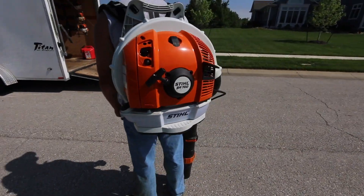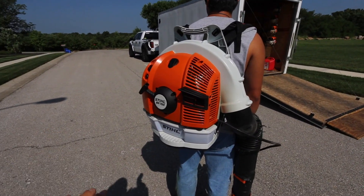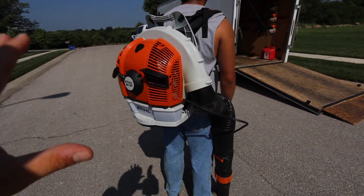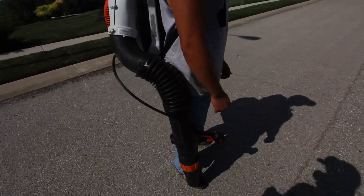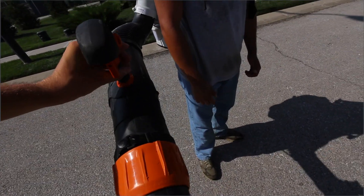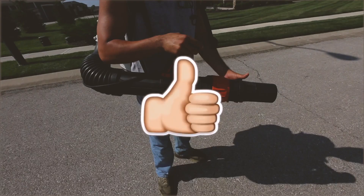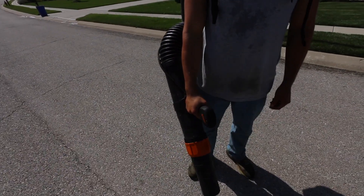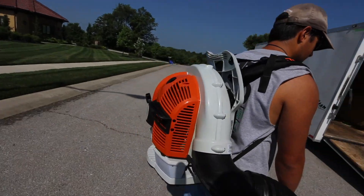I really like this blower, and I think for the price difference between the 600 and the 700, now after using this and having this, I would definitely get it. There are adjustments you can totally make — we really haven't even messed with it, it just fits right for us — but you can adjust it more. It's more powerful, so I would definitely spend the money to get this one.